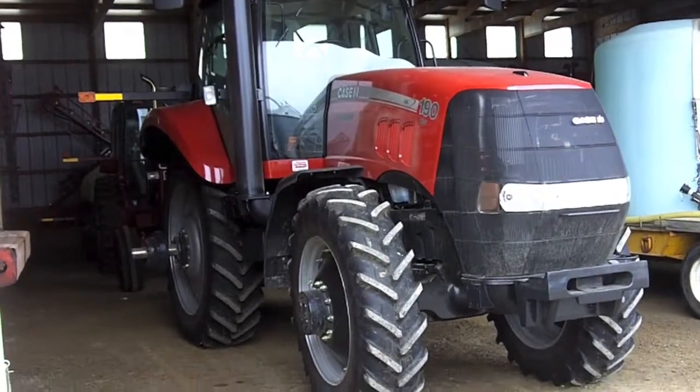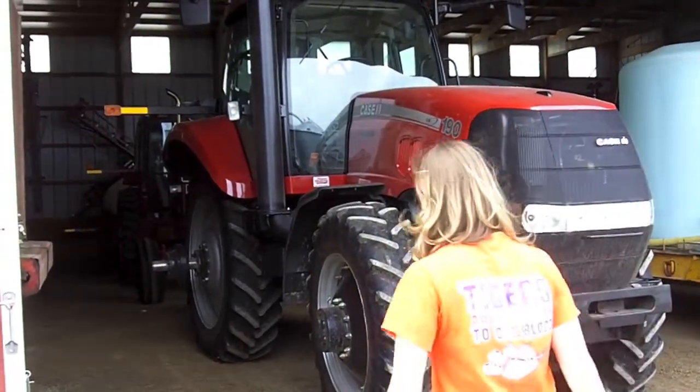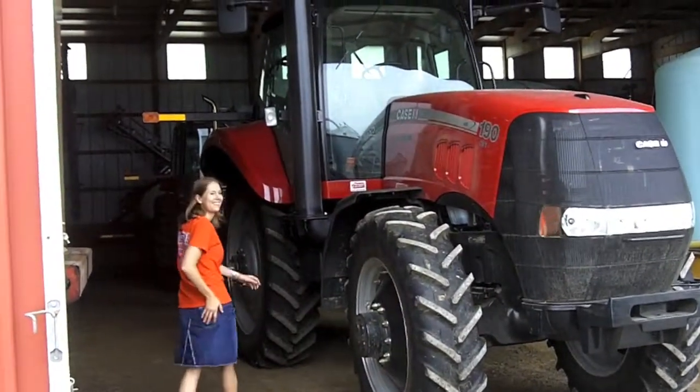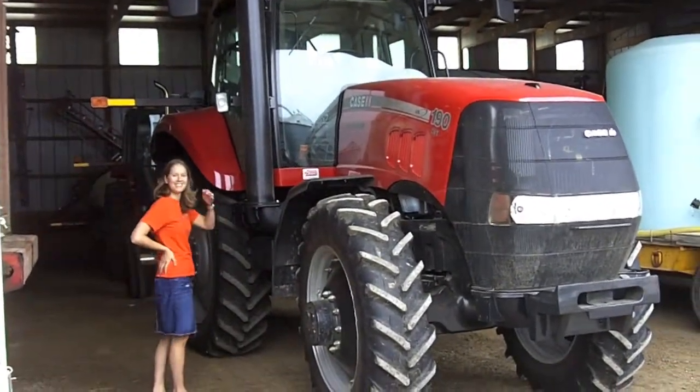I'm going to stay next to it so I can get some perspective here. Chris and I want to drive this thing. Who's first? Man, I don't know how to drive that thing.